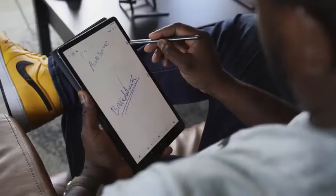So it looks like Samsung has a device that can compete against the iPad Pro. I'm talking about the Tab S6. Is it any good? Let's go ahead and find out.